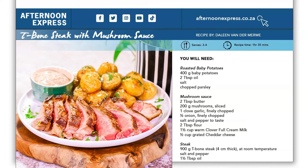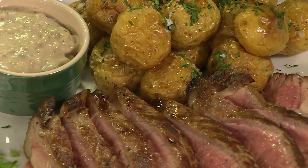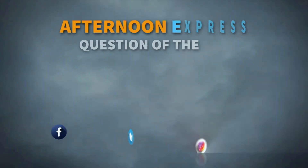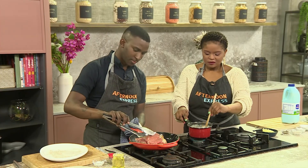If you missed any of the steps, the full recipe is on the Afternoon Express website at afternoonexpress.co.za. On social media we want to find out: if you had to live off only one type of meat for the rest of your life, which would it be? Use the hashtag #AfternoonExpress in your comments. Coming up, people across Mzansi are obsessed with oxtail — and we'll explain why as we prepare it.